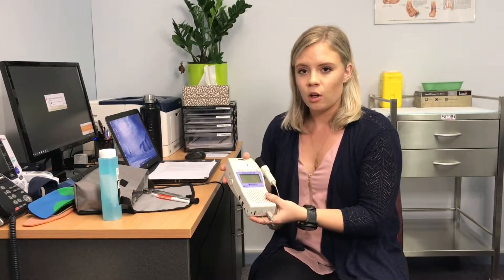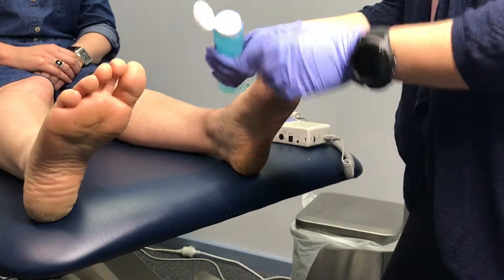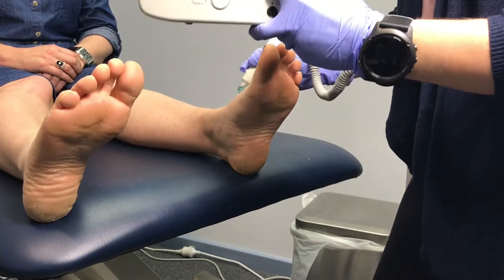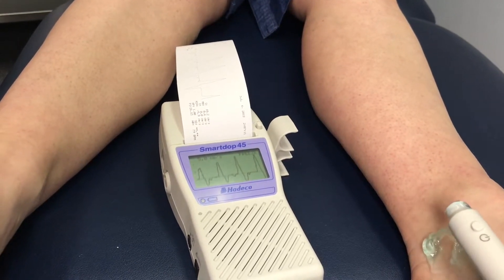The first assessment is the Doppler ultrasound. I use a gel on the foot and listen to the two main arteries in your feet, which gives a good indication of blood flow. Blood flow is really important because it helps to heal any wounds or ulcers — even a little blister on the end of your toe. In a long-term diabetic, that can become an issue as it can get infected, and if there's not enough blood flow to heal it, it can lead to other complications.